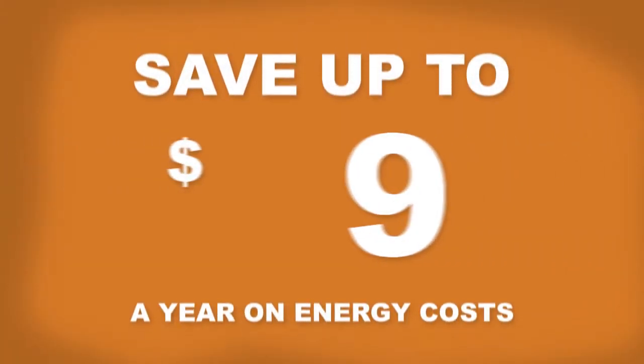The kitchen aerator installs the same way, and both can save you about a gallon per minute when they're being used, which can add up to about $9 a year in energy savings.